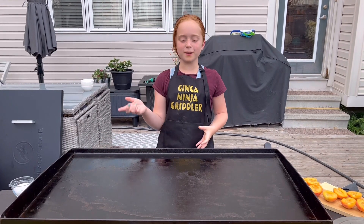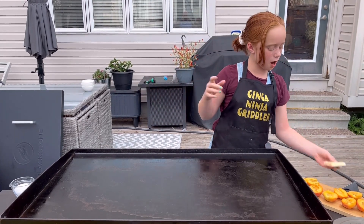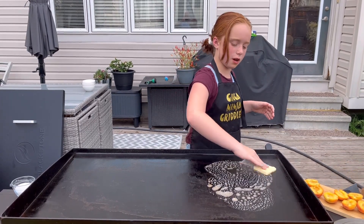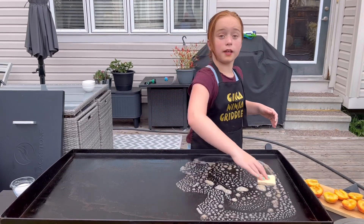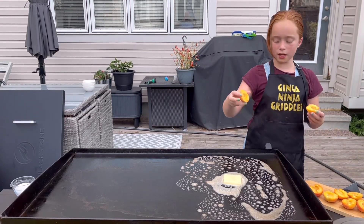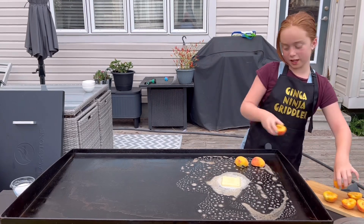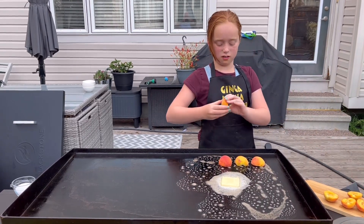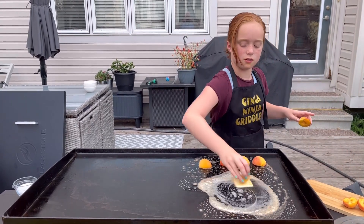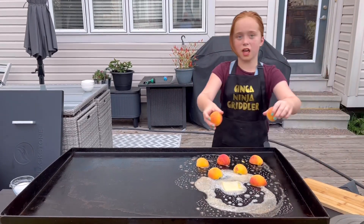Okay, so I've got my burners on medium heat here. Now I'm going to throw down my butter. Give it a little swirl around here, get it all melted. Now we're going to put my peaches down, flesh side down, just like that.